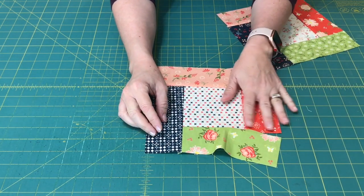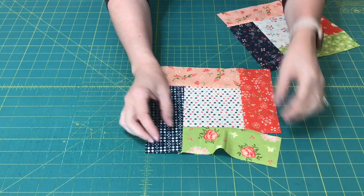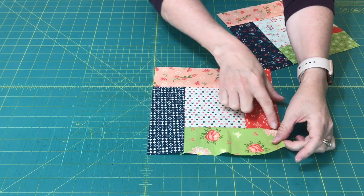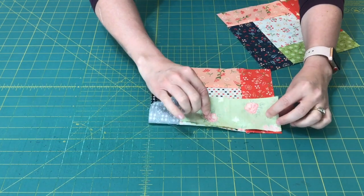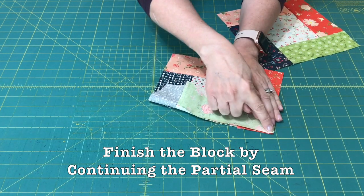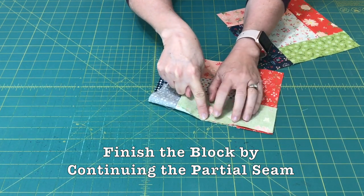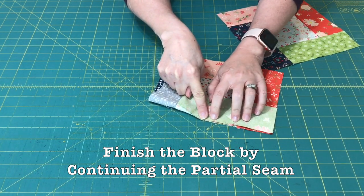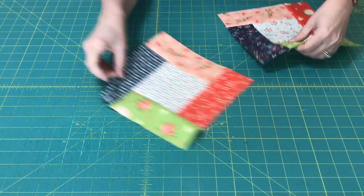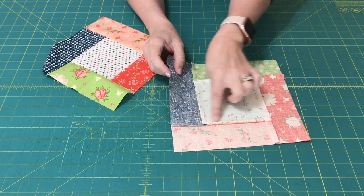And now this is where you finish your block. You've got all those seams and you've still got that partial seam. But now you can see that this is the right size, so you can simply go back and finish that seam. I usually start from here and sew out, finish that seam, press it, and you've got a partial seam construction block.